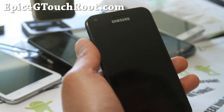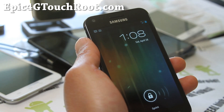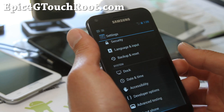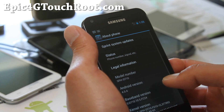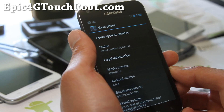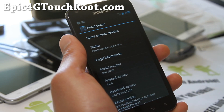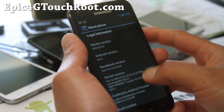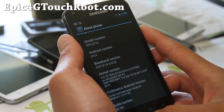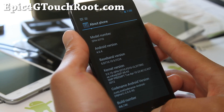Hi y'all folks, this is Max from Epic4GTouchRoot.com. So I've got another ROM review of the Codename ROM for Epic4GTouch. I really like it because I used it on my Galaxy Nexus before and my Nexus S before, and it's finally available for your Epic4GTouch. Everything's working pretty good here, as you can see. There is no overclocking yet, but I do love this ROM based off the IML74K.